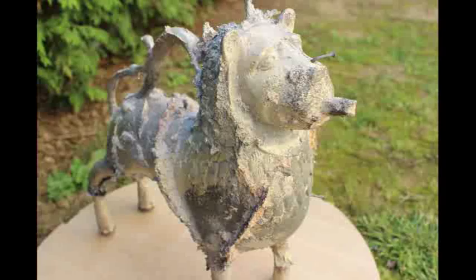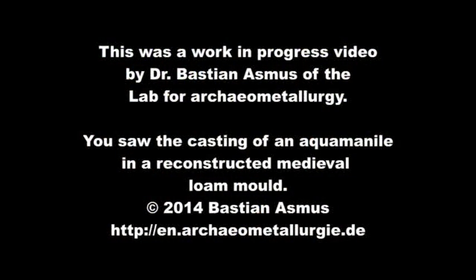This concludes the video about the casting of the aquamanille. If you liked what you've seen, please consider subscribing to this channel.